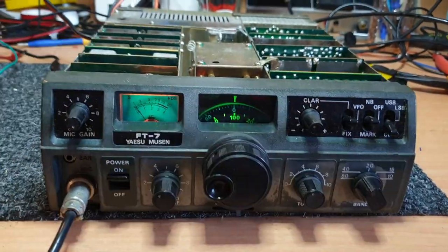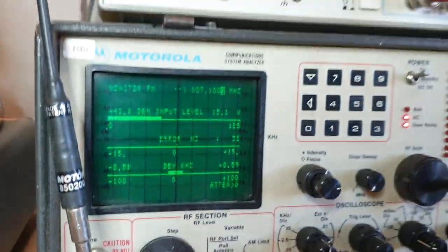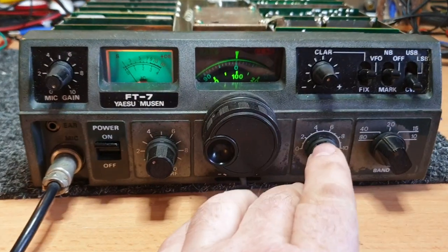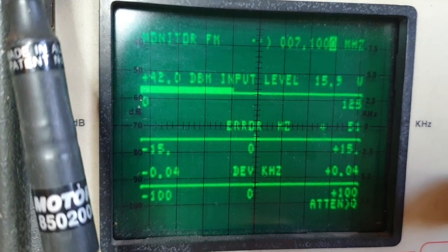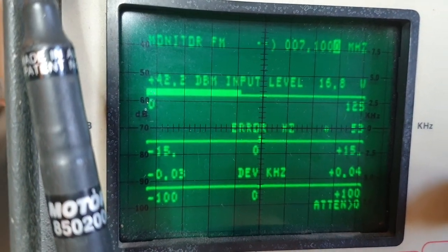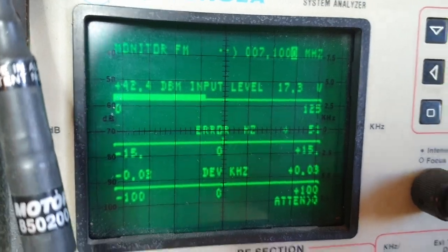If I go to CW - what are we on, 40 metres - 17.3 watts. Keep in mind you've also got your little tune control there, so let's just have a look. I'm adjusting my tune control - I think I was pretty peaked on there already. Yeah, it was probably pretty much on where it needs to be.